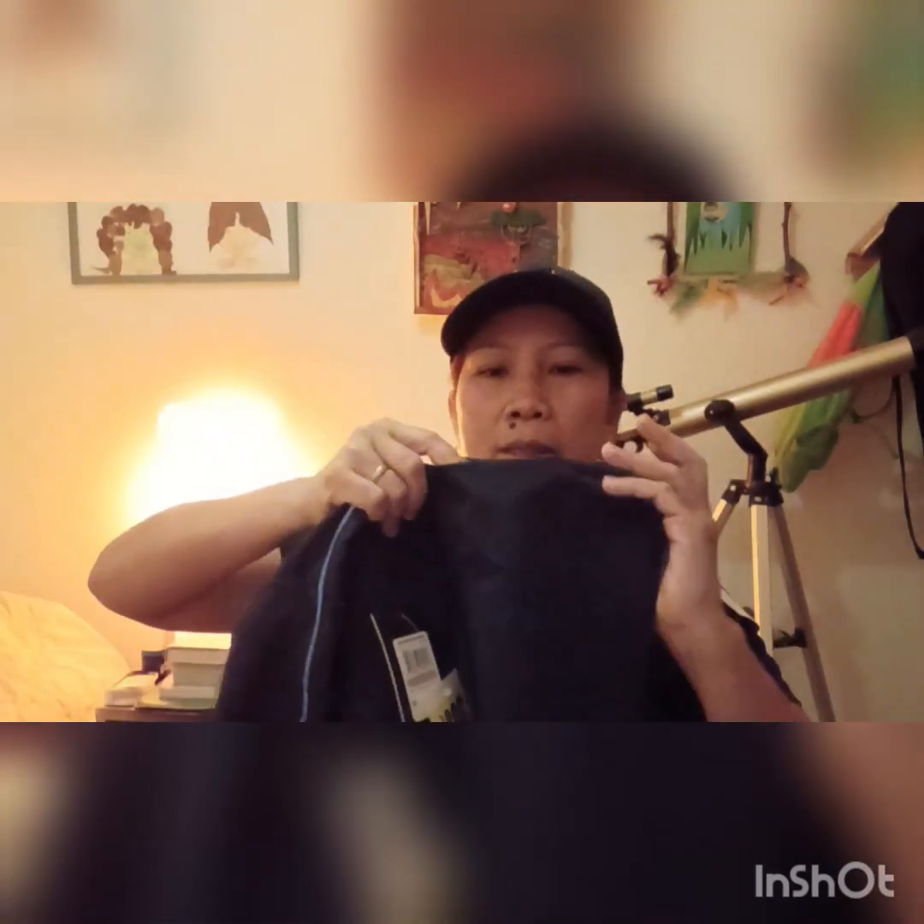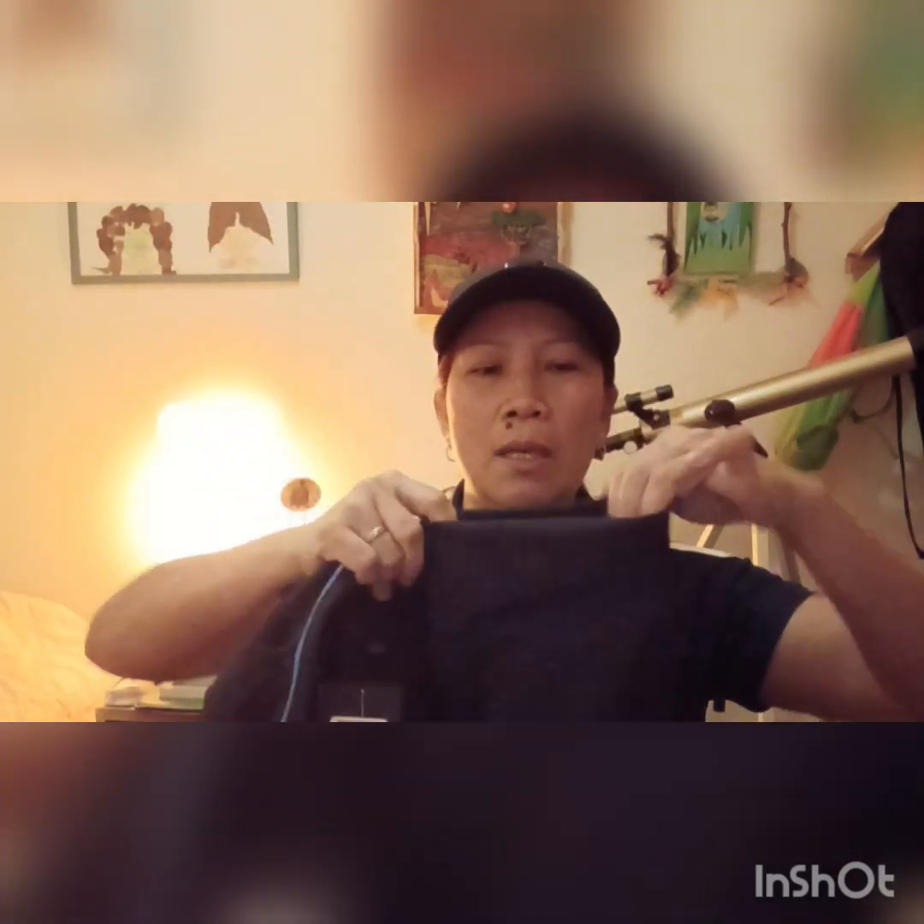I tried them already — they're a little long for me because I'm not really tall, but you can fold them up just like this. Or if you want to cut them that's okay also, but for me I think it's fine because it's stretchable so it's easy to fold. This one is made in Cambodia.